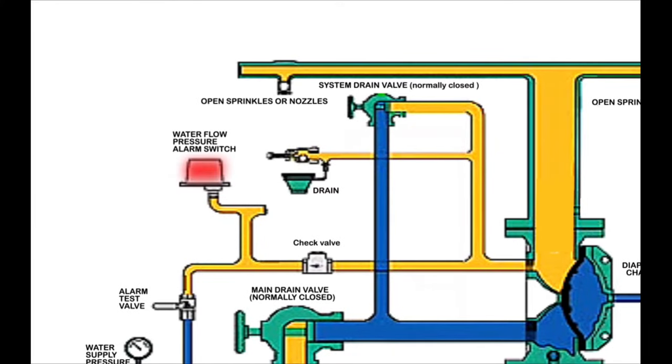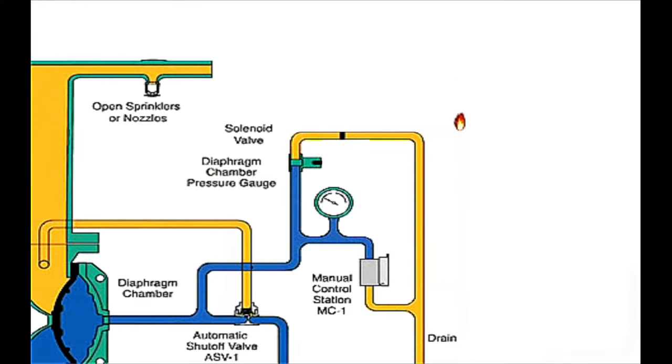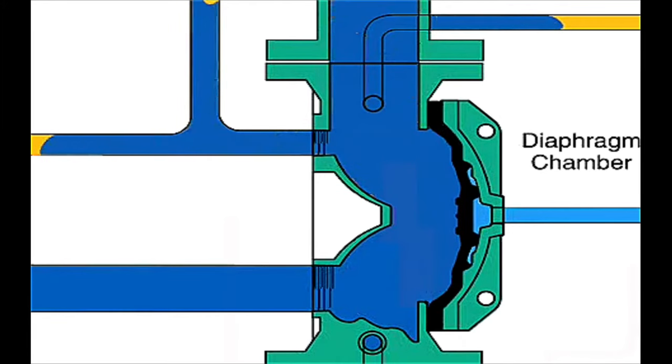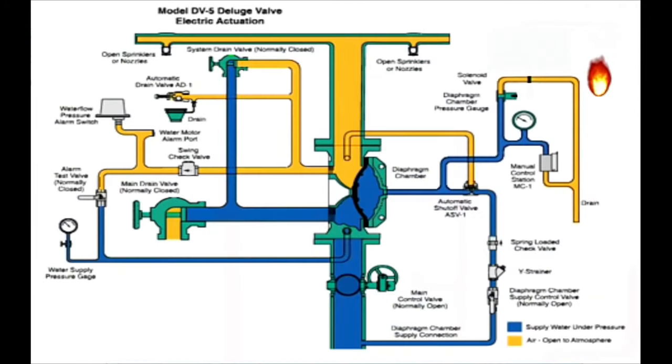Here is the high pressure switch present on the outlet of the Duluth valve, which gives an alarm signal in case of sensing supply water pressure. This alarm signal serves as an indication of the Duluth system activating and may trigger actions according to the fire and gas system. Here is the outlet of the Duluth system connected to the sprinklers or nozzles. In case of fire, when the operator presses the push button in the control room, it sends a signal to the solenoid valve, opening the path to the drain, consequently depressurizing the priming chamber and allowing water supply to push the diaphragm backward to reach the sprinklers or nozzles.